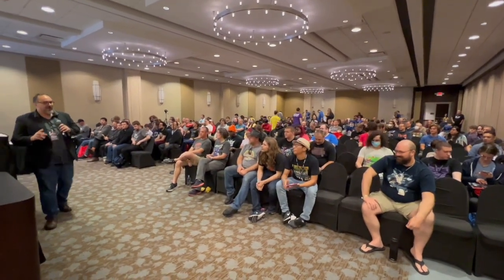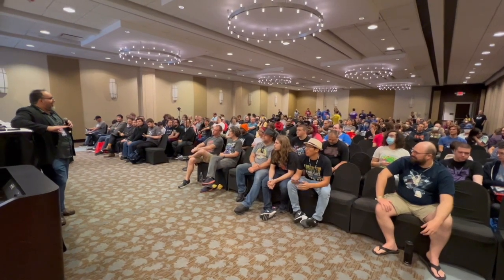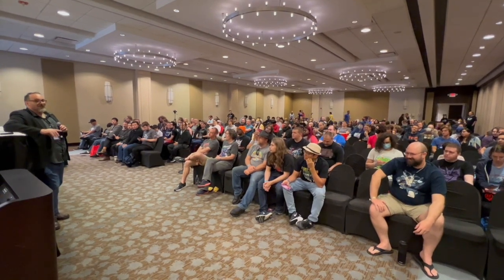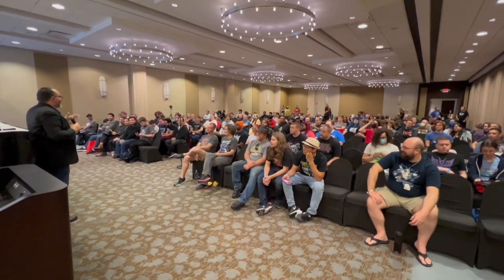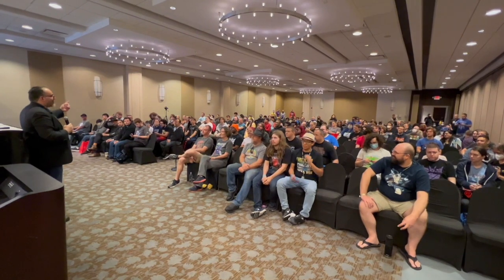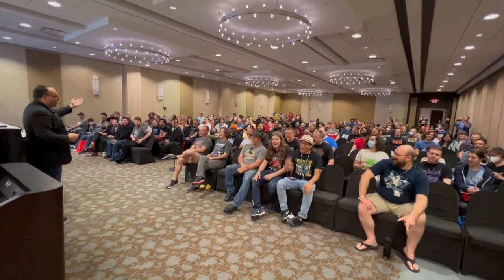Hey, real quick, before we do anything, I got two things we gotta do. I do a really bad podcast called Cut the Tape, and for like the last six years there's been no intro to it. So Lucas is gonna record everyone, and on the count of three I need everyone to say 'Cut the Tape' — and that's gonna be the intro to the show. One, two, three. Cut the tape!